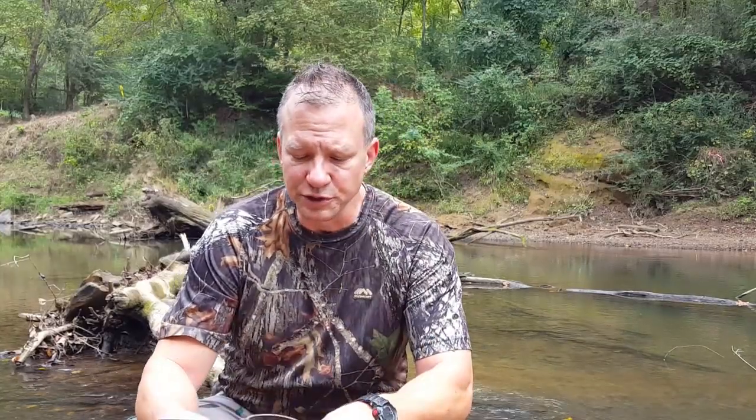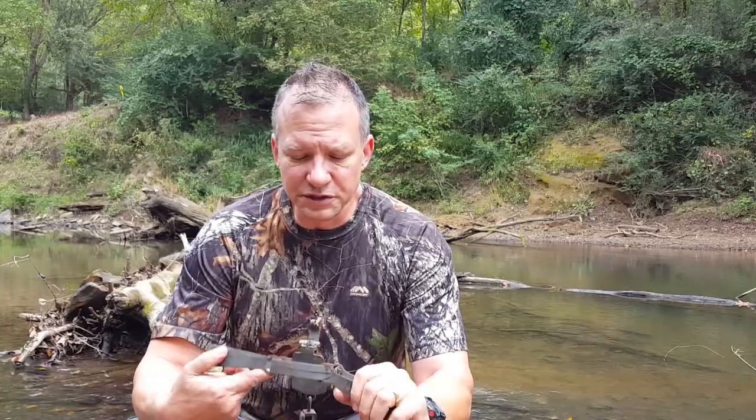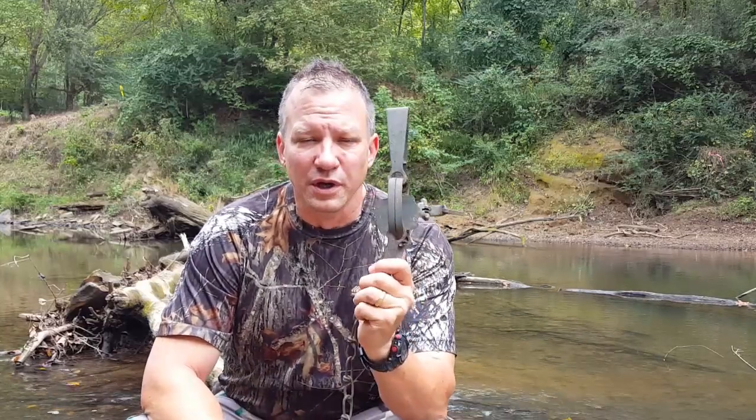Hey fellas, Nate Trapper here, and welcome to episode one of Foothold School. When most people think of trapping and trappers, the foothold is what comes to mind, especially the old longspring double longspring trap. This is the quintessential or iconic image of a trap and trapping.